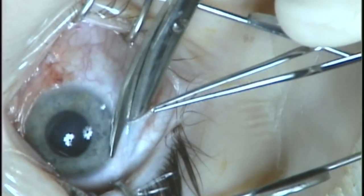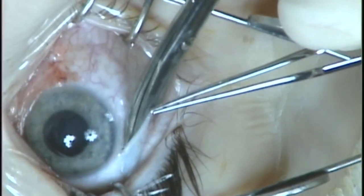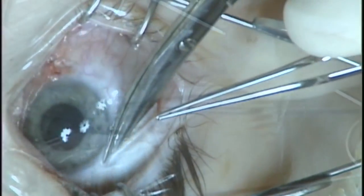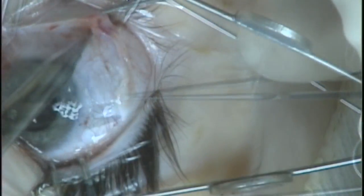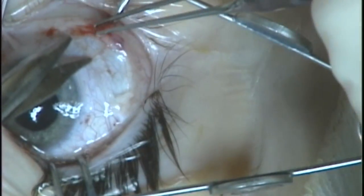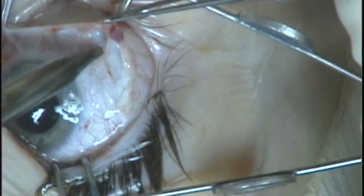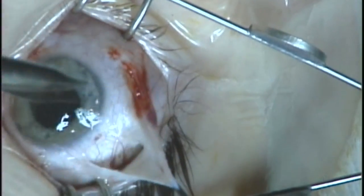First, we make a peritomy with a relaxing incision and carry the incision around the limbus. An incision at the limbus allows for excellent exposure. We're making another relaxing incision here, and then spreading in the quadrants above and below the muscle, right on the sclera, through the posterior tenons.